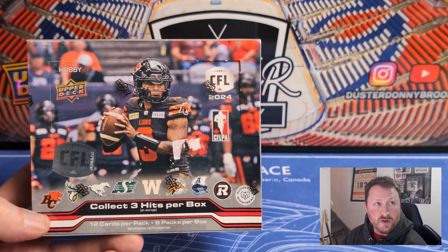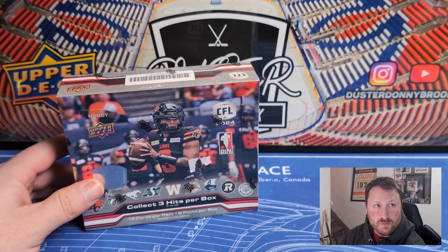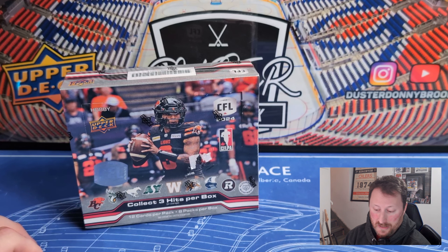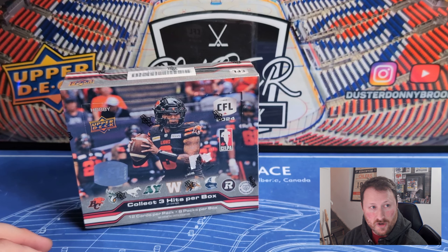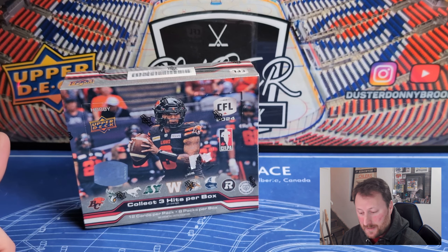Welcome back to another new release review video. This week Upper Deck CFL came out on Wednesday, so we're going to take a look at a box of that and review the set — some pretty hardcore Canadian content here. Obviously this is a Canada-only set being the Canadian Football League. So I guess we're going to have two Canada-only release videos in a row, with World Juniors Team Canada coming out next week.